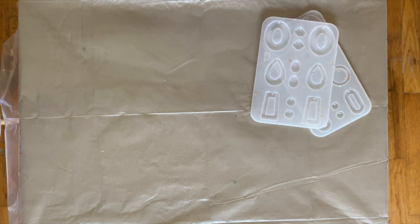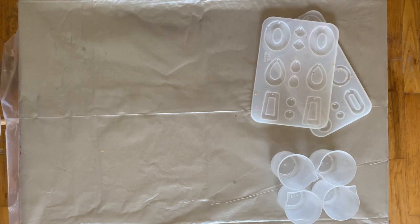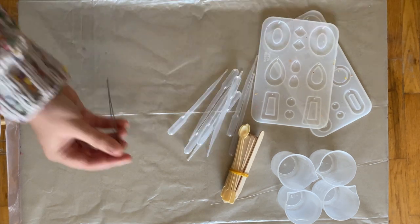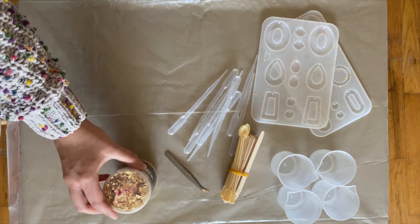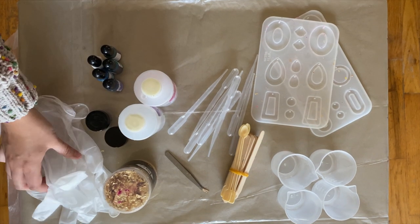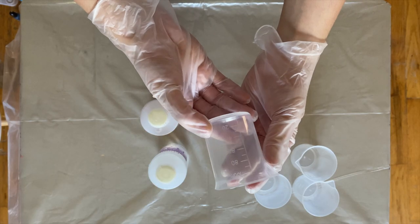I have a couple different molds with some really cute earring shapes. You'll need some measuring cups, stirrers or wooden sticks, droppers, tweezers, gold flakes, resin, alcohol ink, mica powder, and some gloves. The first step is to mix your resin — this is definitely the most important step of the process.